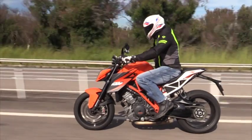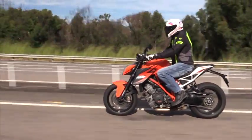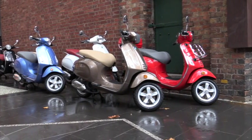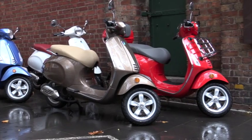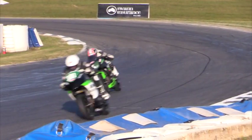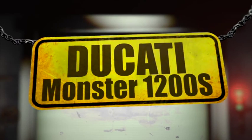On CycleTalk TV today we have the 1290 KTM Superduke — a big V-twin in a lightweight sporty chassis. We've also got the Vespa Primavera, a new scooter that is the best way to get around our tight cities. We've got Kawasaki Ninja 300 racing, we've got a classic Triumph, but we're kicking it all off with the Ducati 1200S Monster.